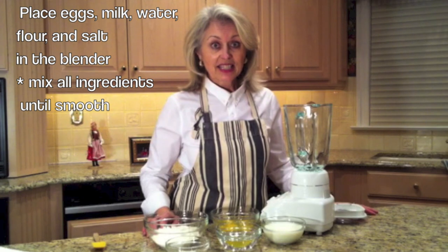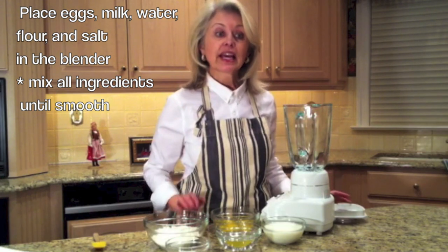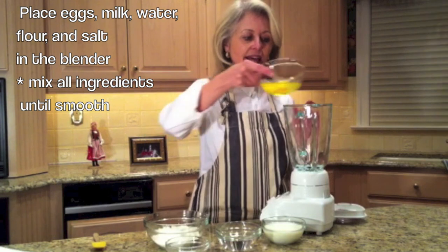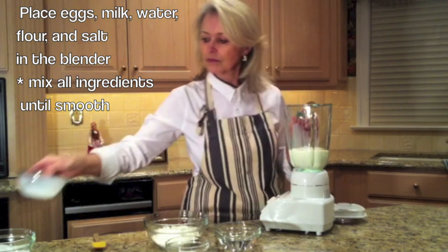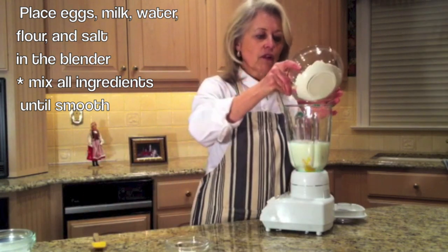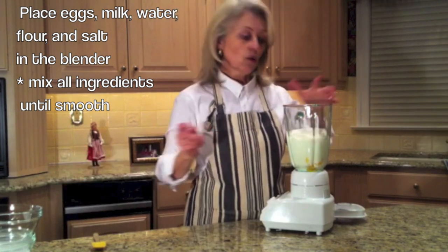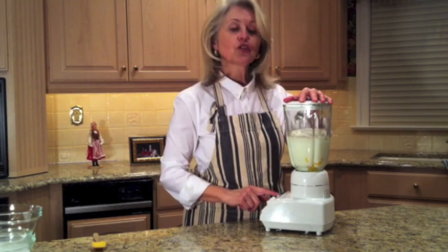Making Naleśniki is easy. All you need is a blender and the ingredients. We're going to add all the ingredients in the blender, turn it on, and make sure everything is well mixed. I'm going to start by adding eggs, milk, water, and then we'll add the flour and salt. We cover it, put the lid on, and turn on the blender.